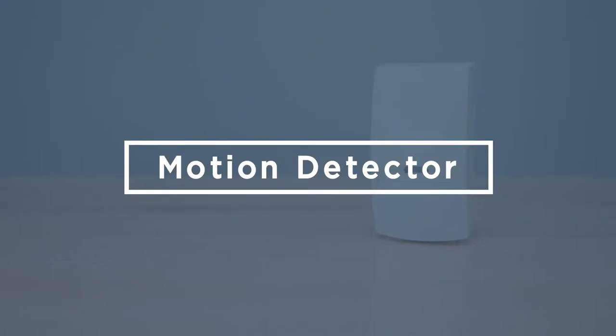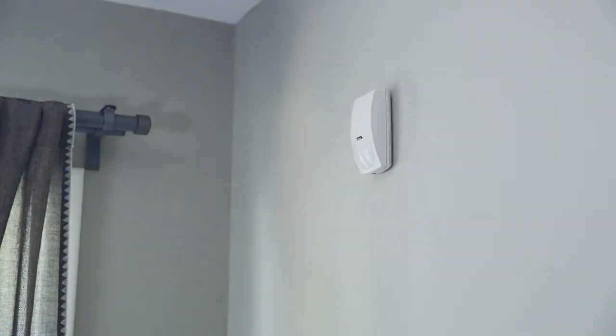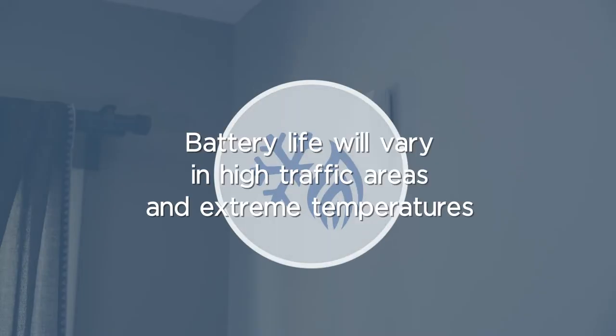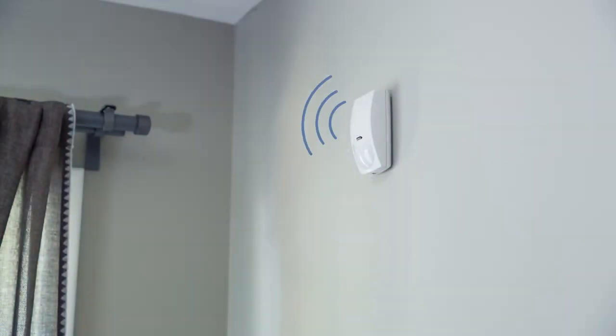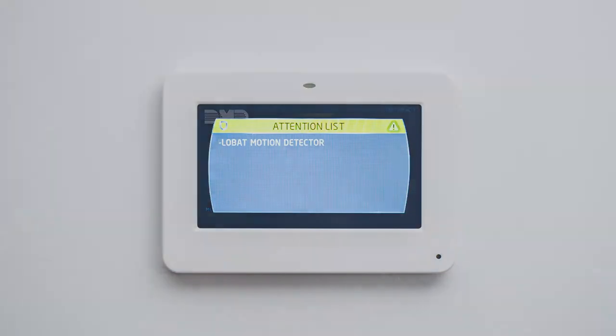At some point in the life of your security system, you may have to replace the batteries in your motion detector. The battery life of a motion detector can vary based on a number of factors, such as high traffic areas or extreme temperature environments. Your motion detector is equipped with a low battery technology that will send a low battery signal to your keypad to alert you before the battery gets too low.